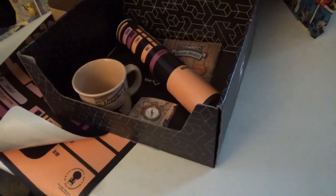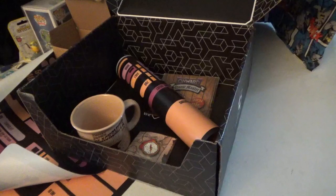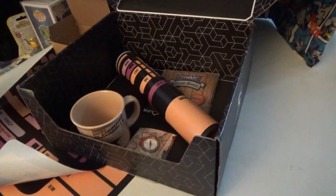So those are the items for the Loot Crate box. This box runs about $59 a month, but it is worth it. This is all worth it.